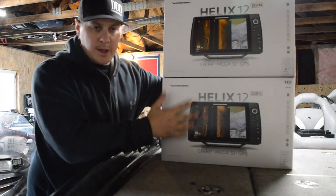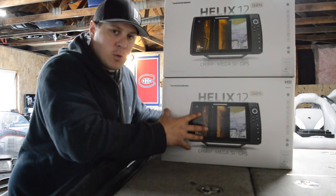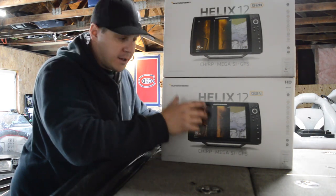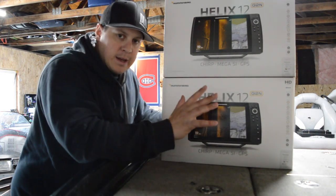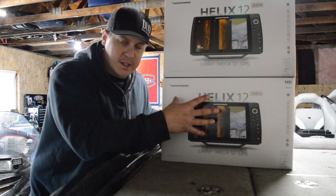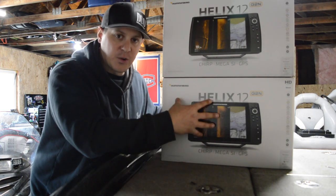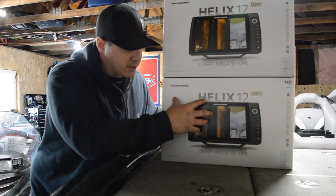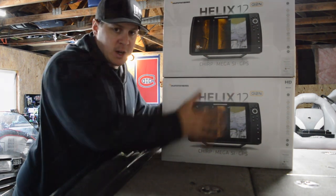What's up YouTube, I finally got my Elex 12 SI Mega. It's critical that if you want Mega right now you get a 12 with SI on the down imaging — if you just get an Elex 12 DI you won't get the Mega. The Mega comes with the transducer that's with the SI. If you're looking for information on how to install the transducer, click to part two. This part will be how to install the head unit and how to wire it properly so you do not have interference. I'm going to install the Elex 12 SI first at the front and then show you how to rig it at the console.